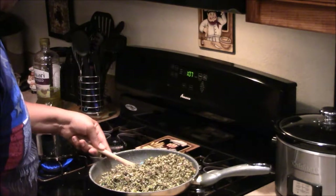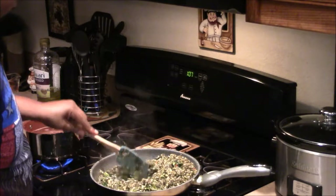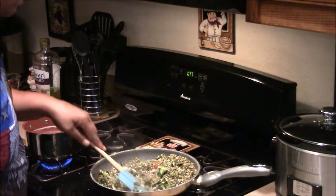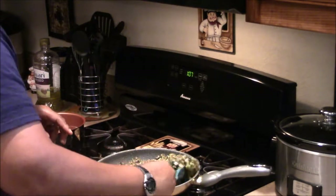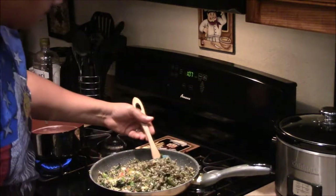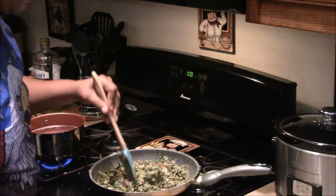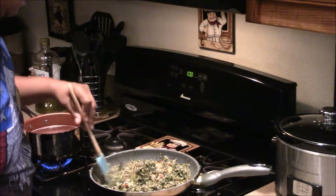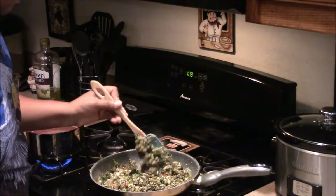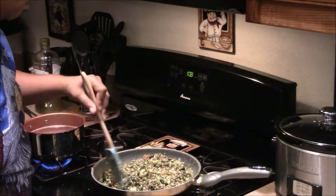I flip some of the stir-fry up on top to get the parts on the bottom cooking. Now my millet noodles over here — they take a little bit longer to cook. Even after bringing them to a boil, I have to cook them at high temperature for about 10 minutes because they're coarser than most noodles. Everything is coming in pretty well and starting to cook down.